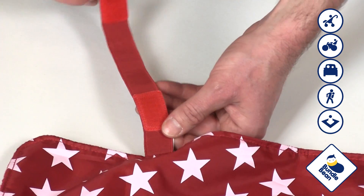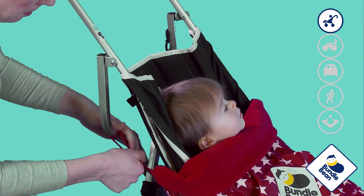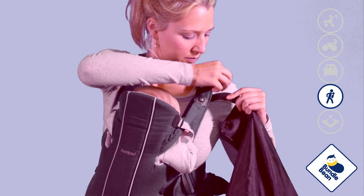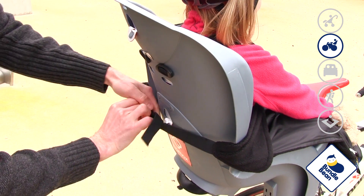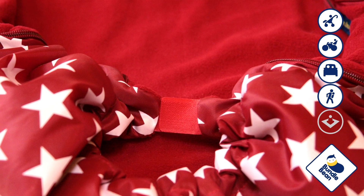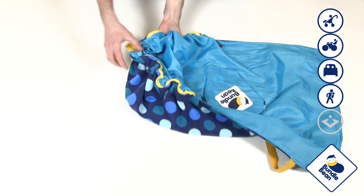To keep Bundlebean safely secured there are two elastic and velcro tabs. These can either be used as two loops fixed around the bars of a buggy or around the straps of a baby carrier. Alternatively, they can attach onto each other to create a continuous loop, or double the straps over to create a tighter fit. Two velcro tabs at the bottom can be affixed behind the child's leg to keep them wrapped up cosily or to further secure the blanket in place.